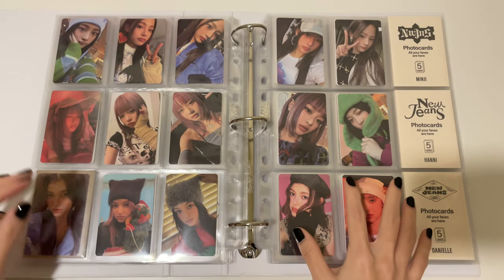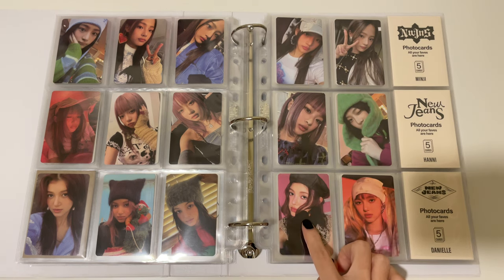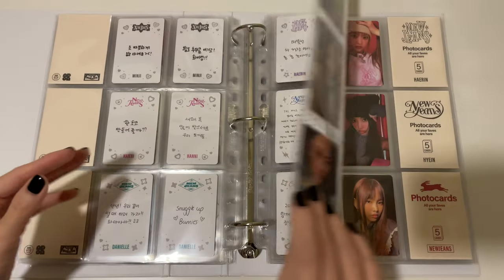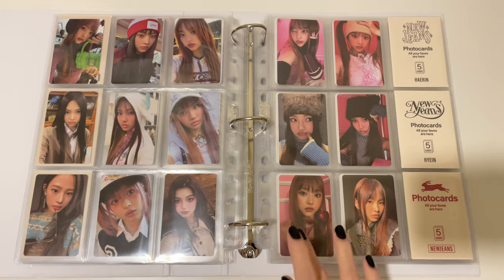And then I have OMG. This is from their message card version, so this is Minji, Honey, and Danielle version — I put the cases here to fill up the space. And then Heron version, Hein version, and the group version, which is by far my favorite set.